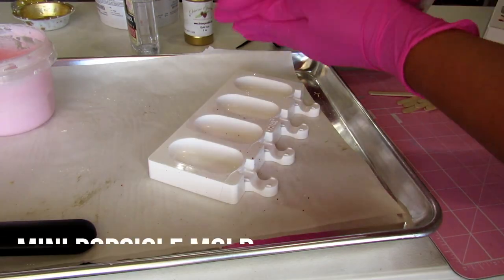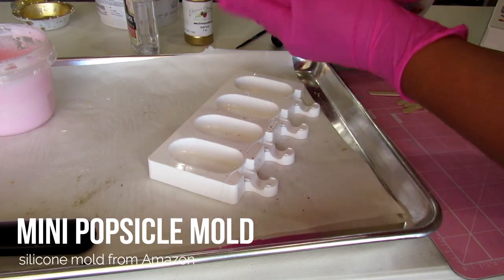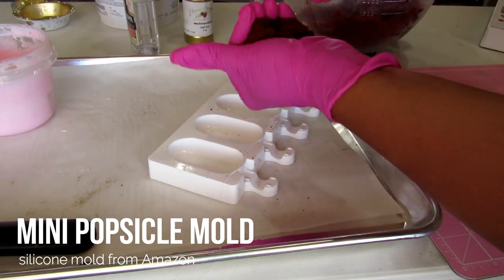The first thing we will need is this mini popsicle mold. You can purchase it on Amazon and I will link it below.